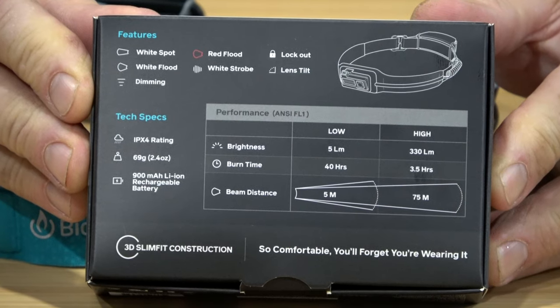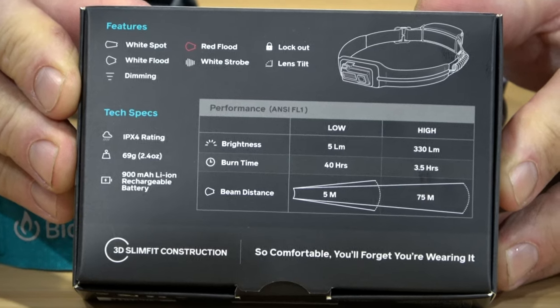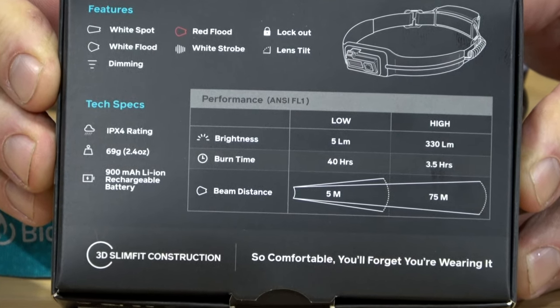Your run times — burn times with these guys — 40 hours on low and three and a half hours on high.